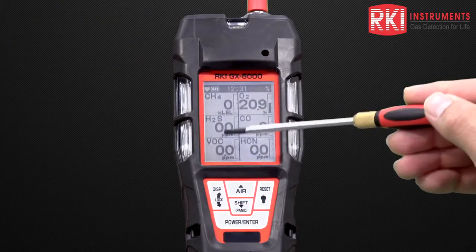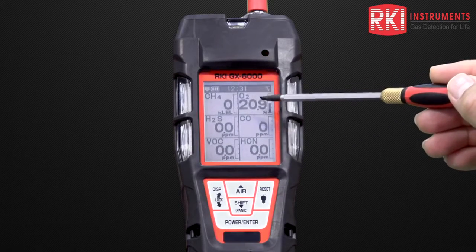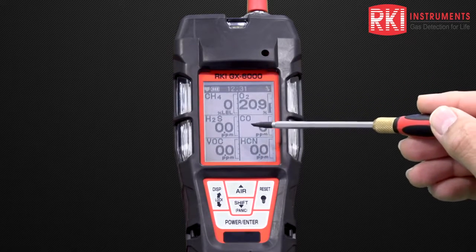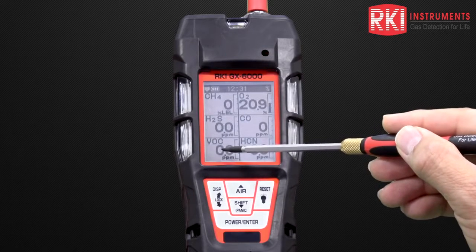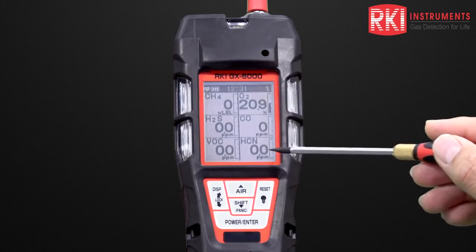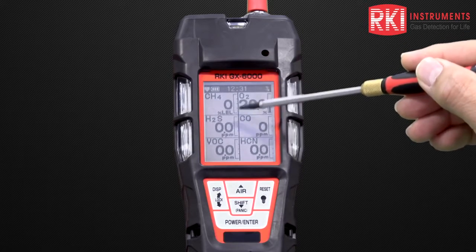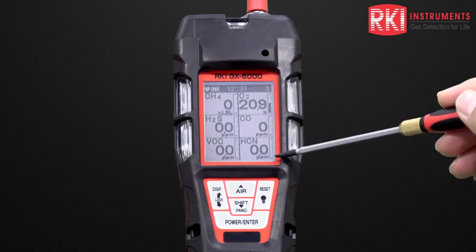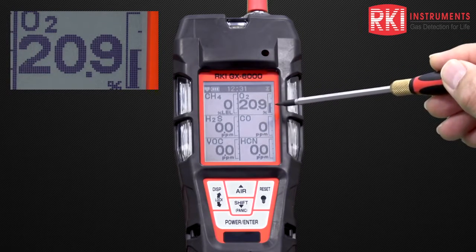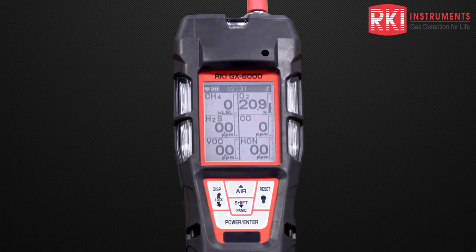We have large numerical values for the different gases on board: CH4 methane, O2 oxygen, H2S hydrogen sulfide, CO carbon monoxide, VOCs for volatile organic compounds for our PID instrument, and in this example HCN hydrogen cyanide. We can also see small analog bar graphs next to each gas display. If we look at the oxygen, we can see that the bar graph is halfway up the scale, basically indicating that the oxygen level is 20.9% against a full scale of 40%.